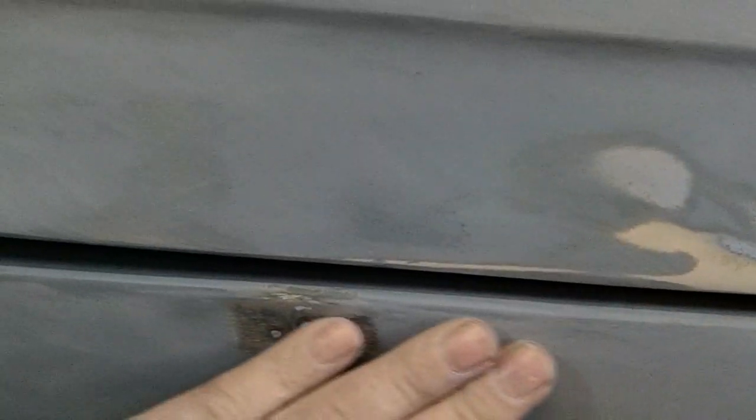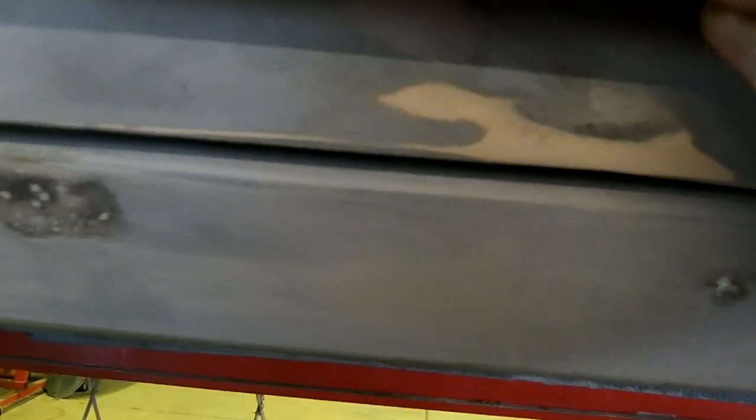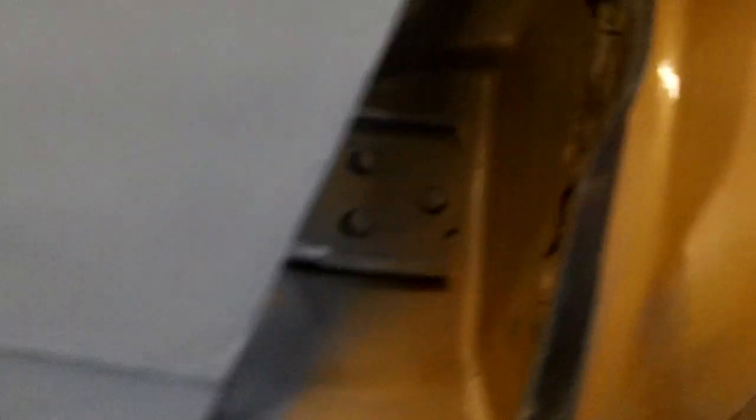There was a dent in the rocker — I showed that in the initial video. I got a stud gun and welded about six studs on it and worked that out, and it's all feeling pretty good now — nice and flat. That all feels real good. That's about all I found on the passenger door aside from a few places where it hit the fender and the primer was chipped, but it's not too awful bad.